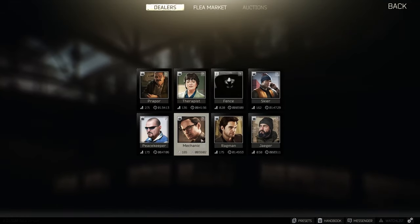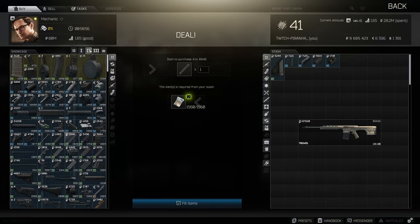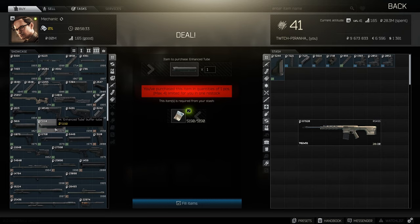We then need to go over to Mechanic, Tier 2, and get ourselves the Remington RA HG four-inch guide. Then we need to get ourselves the Magpul M-BUS front and rear sight. We then need to go to Tier 3 and get ourselves the HK enhanced buffer tube.